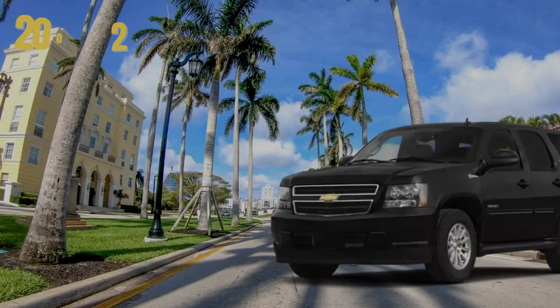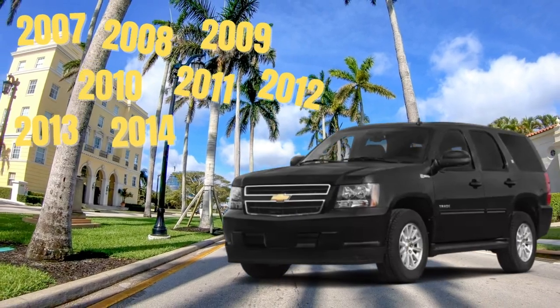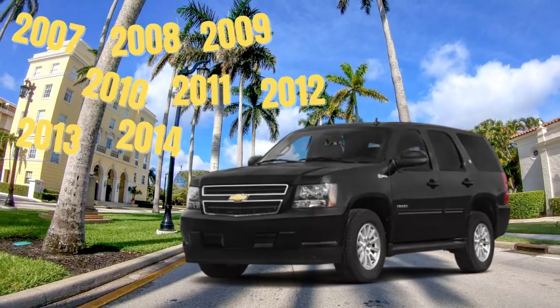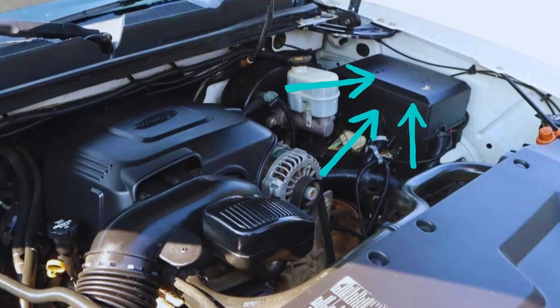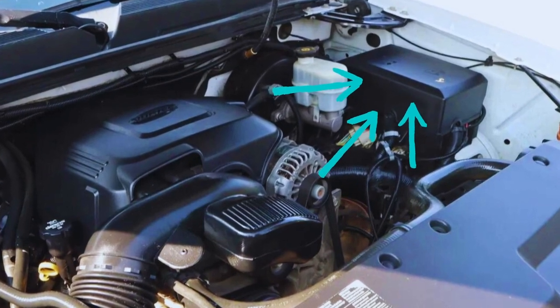2007 to 2014 Chevy Tahoe: in these years the power outlet fuse can be found in the engine bay and the vehicle's interior fuse box. The first fuse to check is in the fuse box under the front hood.